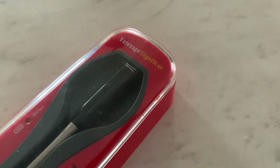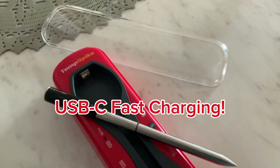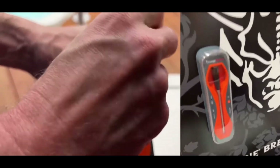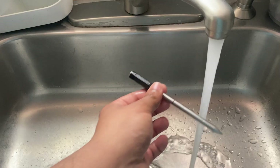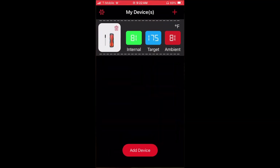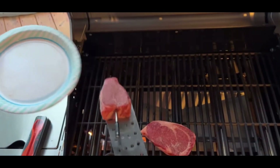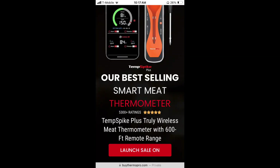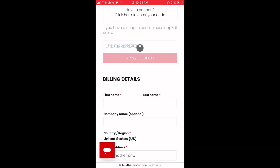Introducing the ThermoPro TempSpike — the future of precision cooking at your fingertips. Say goodbye to guesswork with its 500-foot ultra-long Bluetooth range, allowing you to monitor your meal from anywhere in your home wirelessly. It features one probe with two sensors, giving you both meat and ambient temperatures instantly. The TempSpike is waterproof and dishwasher safe. The easy-to-use app offers custom timer settings, temperature graphs, and USDA recommended presets. Use the link in the description and enter promo code 'thermoproteam' at checkout for 15% off.